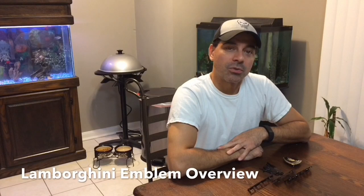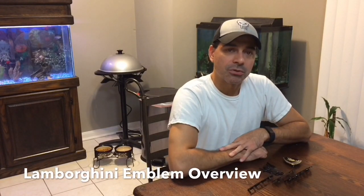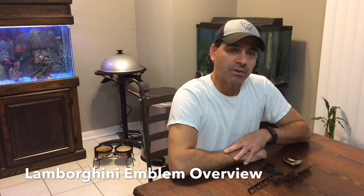Welcome to Andy's Garage of Andy Phillips. Obviously I'm not in the garage today. What I'm going to be doing today is going over the Lamborghini Countach emblems that are going to be used on the Countach replica that I've been restoring. So let's go ahead and get started.